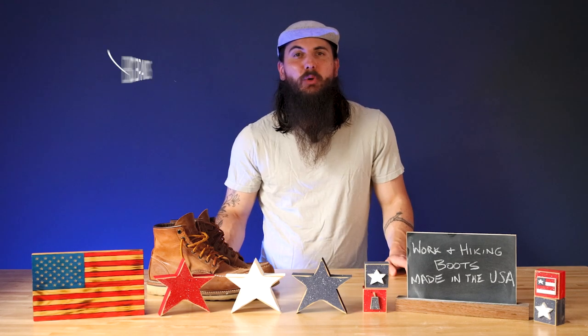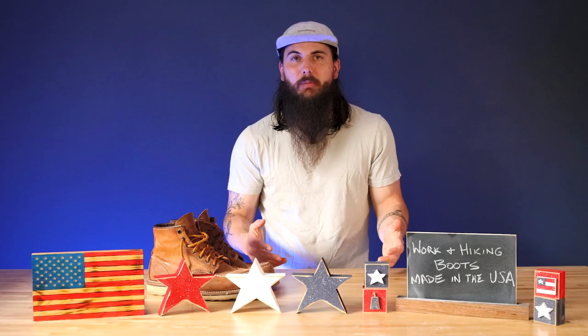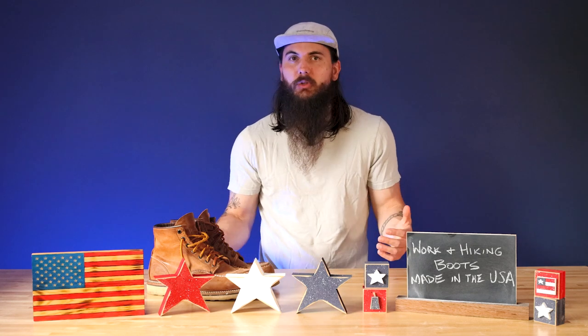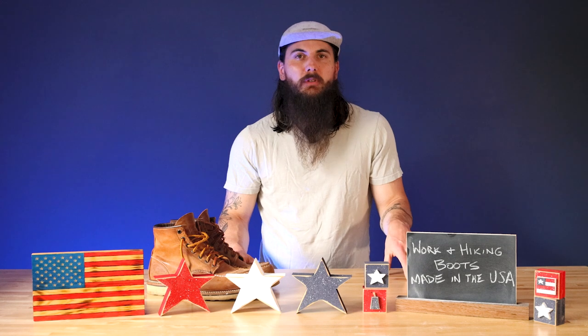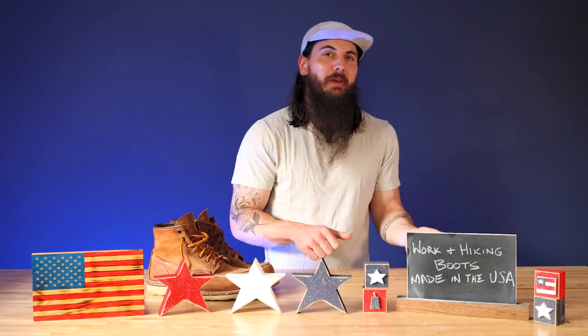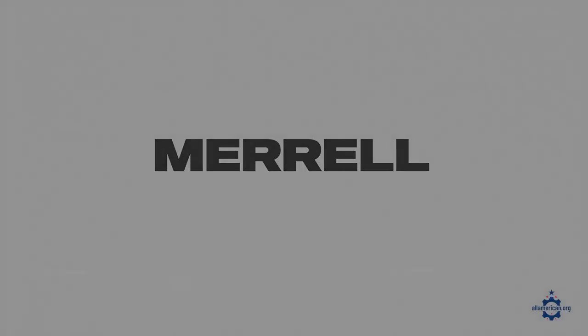Now let's get to some of the big brands and where they're actually made. Keen is a really popular hiking shoes and boots brand, but unfortunately they only have a couple of models assembled here — the rest are made overseas. Timberland is a very popular work boot manufacturer, but pretty much all their boots are made in countries like China, Vietnam, and India. Xtratuf boots are a super popular rubber work boot brand that used to be made in the USA but moved all manufacturing to China and Indonesia — a brand I would generally avoid. Merrell shoes, very popular in the hiking community, are unfortunately made in China and Vietnam. And Georgia Boot, a very popular work boot manufacturer, is also imported — another brand I would avoid.